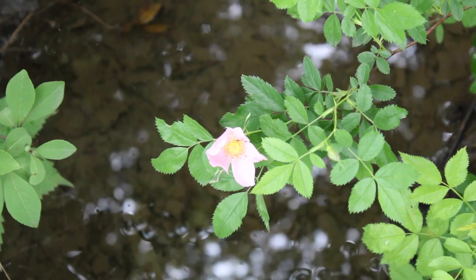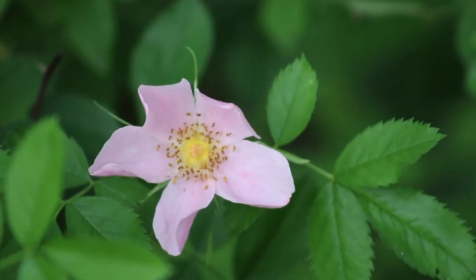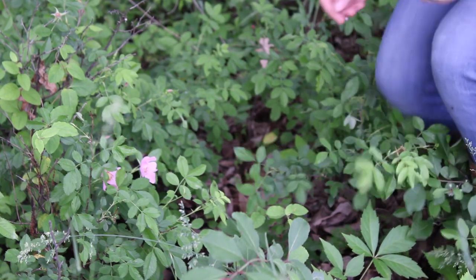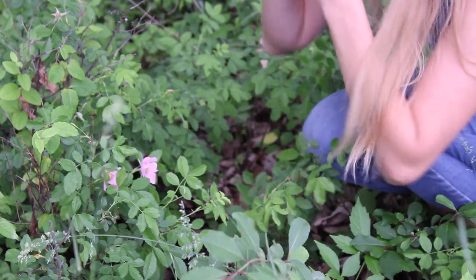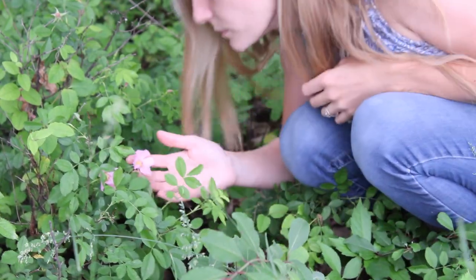There is something so enchanting about roses. Their beauty and scent make them one of the most loved flowers, and I really enjoy utilizing both the flowers and the rose hips for different herbal creations. These wild roses grow on the edge of a nearby forest, and since I don't see as much of them around, I only harvested a very small amount.